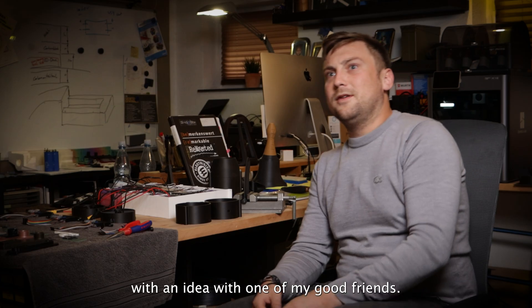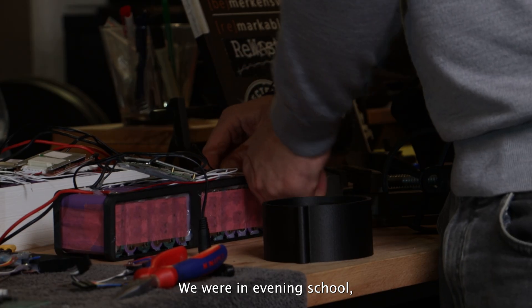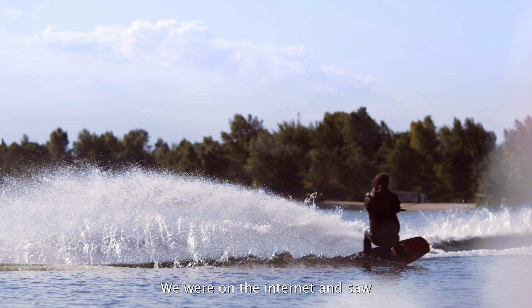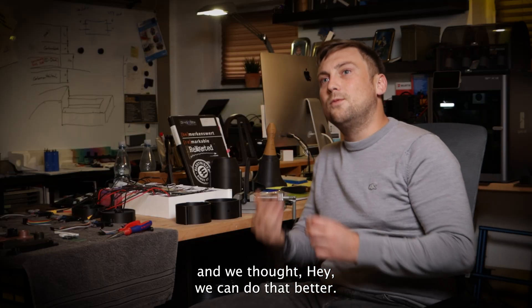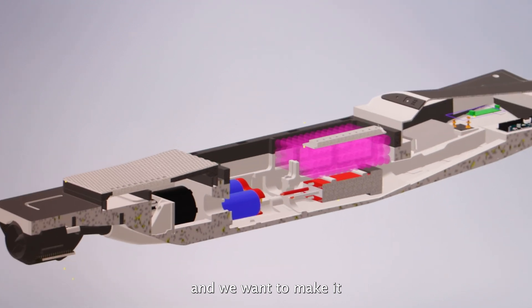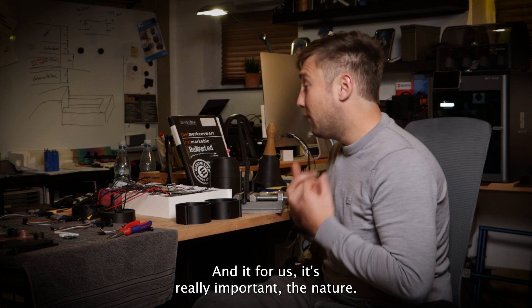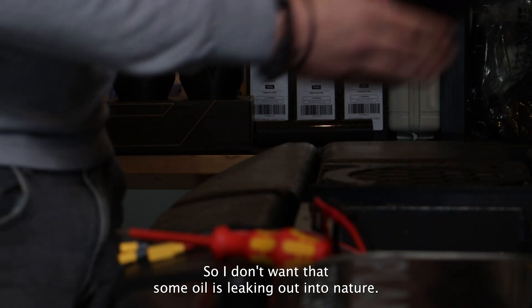It all started with an idea with one of my good friends. We were in evening school and had a lesson with no teacher, so we went on the internet and saw some surfboards. We thought, hey, we can do that better — and we want to make it cleaner. We don't want an engine. We want clean energy, a clean product. For us, nature is really important. I don't want any oil leaking out into nature.